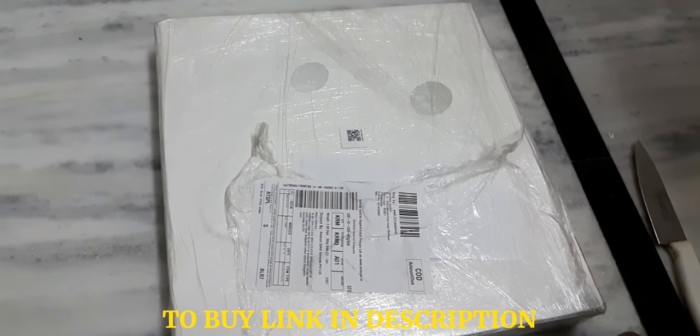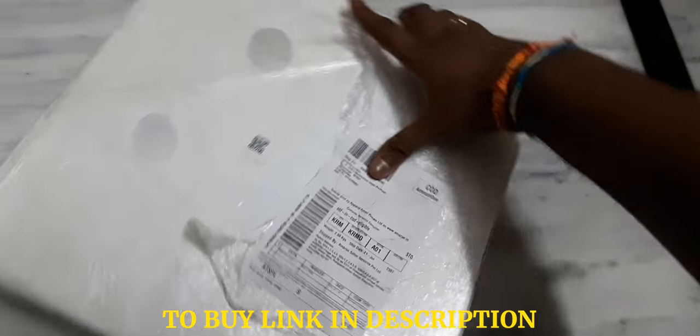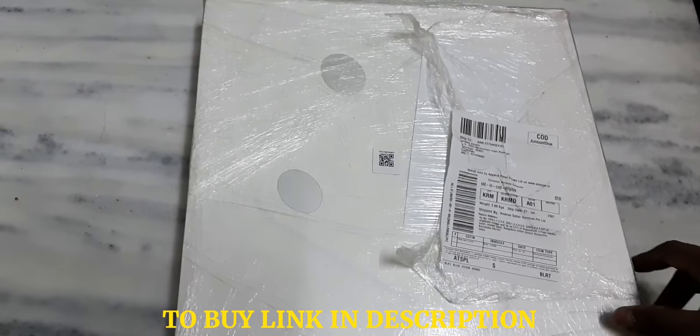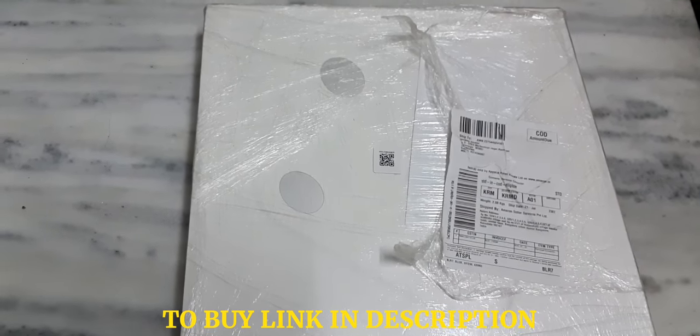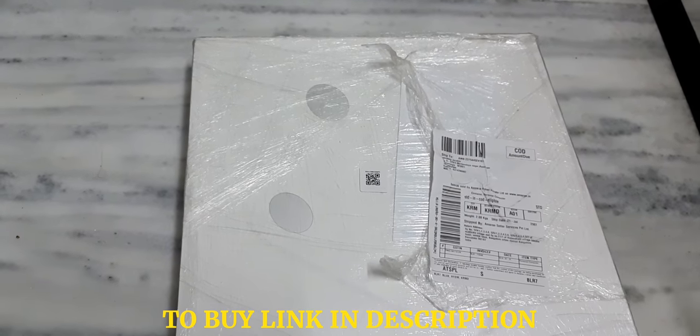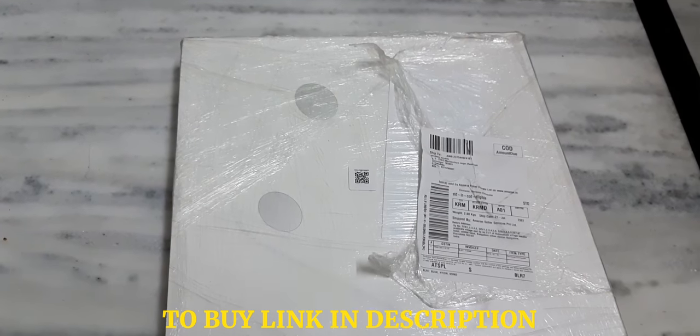Hello and welcome to Tech Gadgets. Today I'm going to show you the all-new MI Base Quail. This I have purchased from Amazon. I'm just going to unbox it, so after removing the cover I will get back to you.